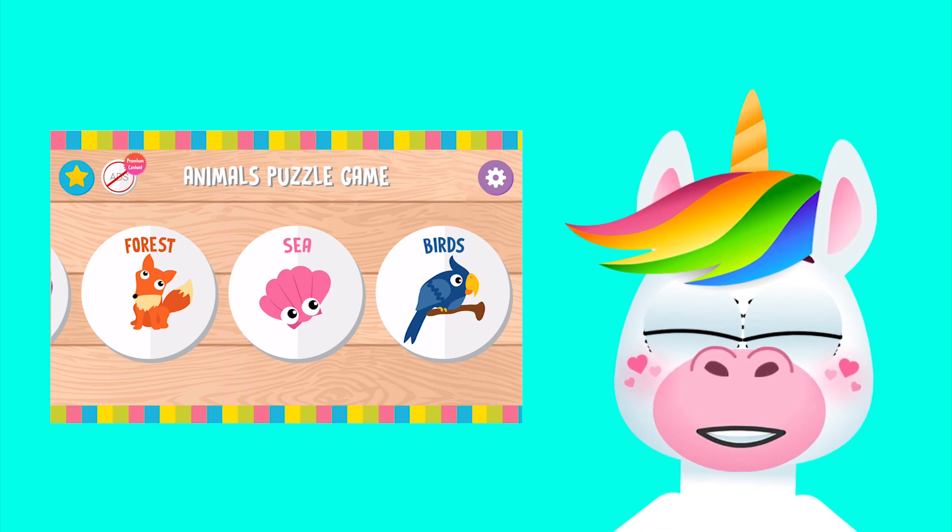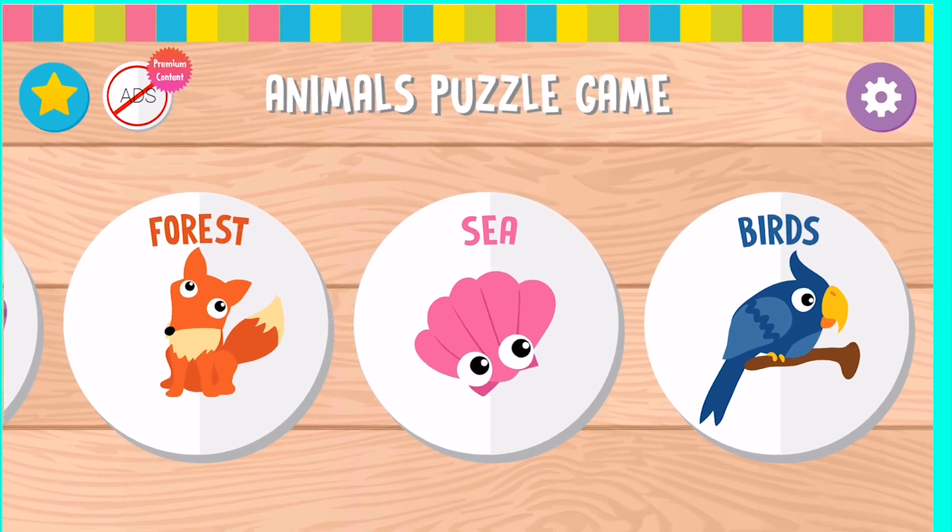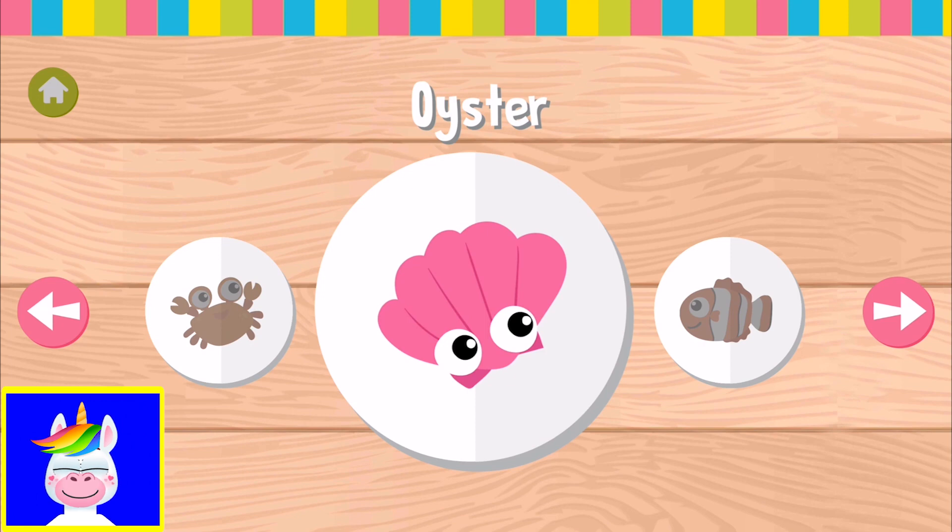Hello kids, let's play sea animals puzzle game. So let's have a look which animals we have in this game.